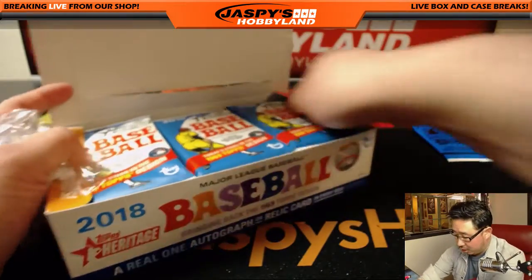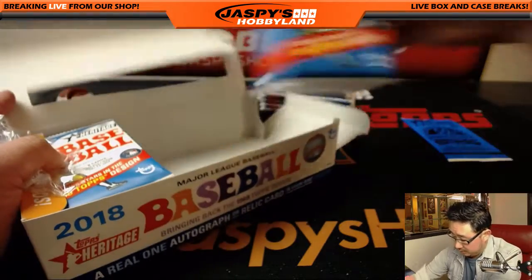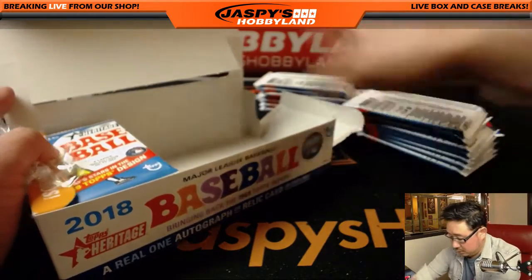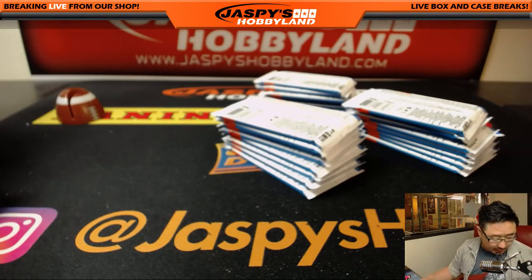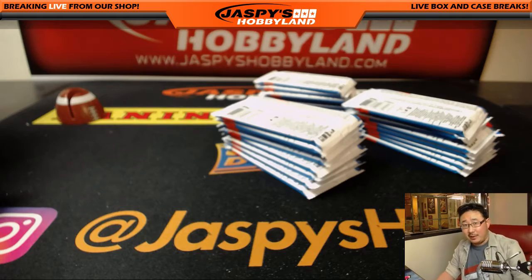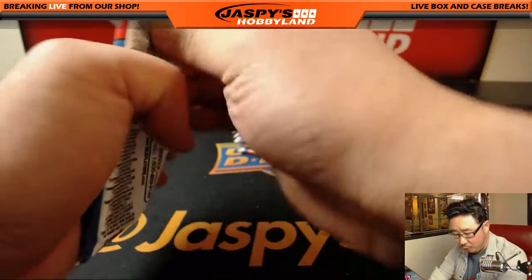So, an original 1969 card inside. Alright, let's see what we got out of here. I've personally been loving those nickname cards, those nickname variations, so I'm hoping we find some of those.